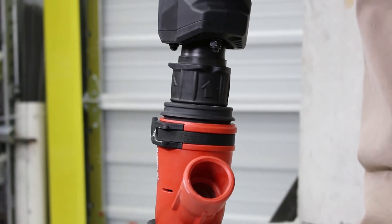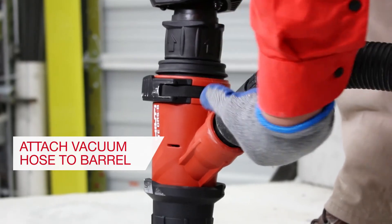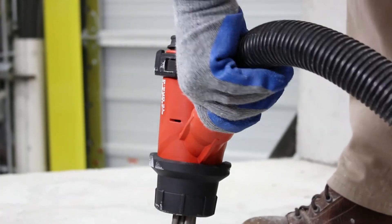Step 5: Attach your vacuum to the barrel. Once the system is assembled, turn on the vacuum, then the tool, to begin use.